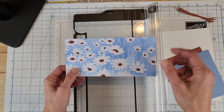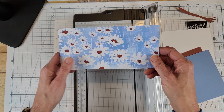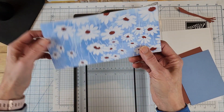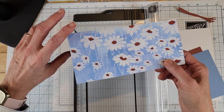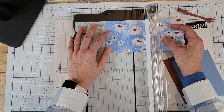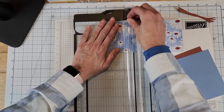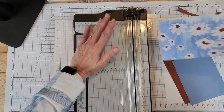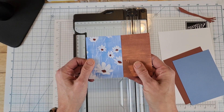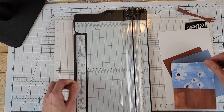I'm going to flip it over and score at two and seven eighths, because I want that bump on the inside - that's why I flipped it. Now we have our little fold. Just fold that back and you have your fun fold - how cool is that! So quick. Alright, we're done with the trimmer for now. Let's get the cut and emboss machine and use that to die cut our circles.